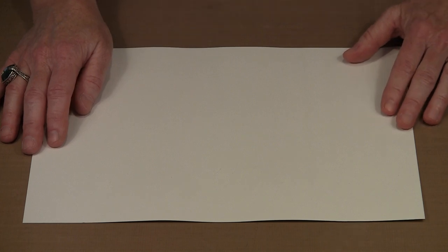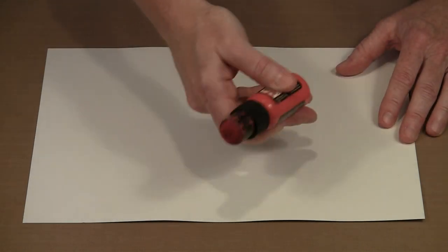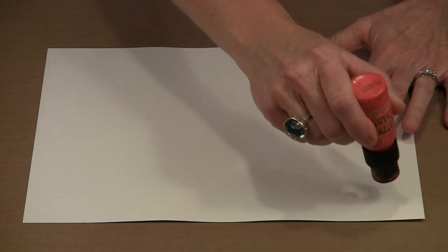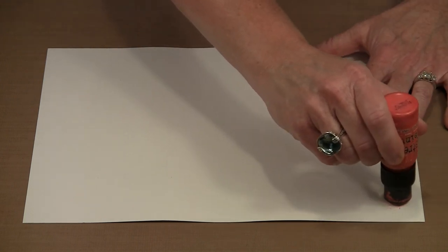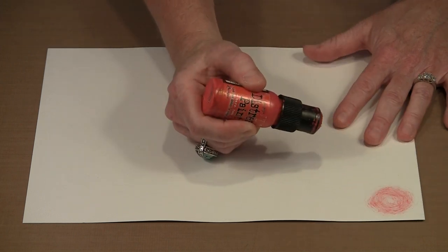I have a bunch of colors of Distress paint and some Adirondack Dabbers to one side. The process is the same and I'll give you a list of colors I've used — I'll post that on the page where the video is on the website. With Distress paints, remember that these are very fluid. There's a mixing ball in them, so you want to give them a shake. I'm going to work very lightly, trying for this kind of sketchy look.